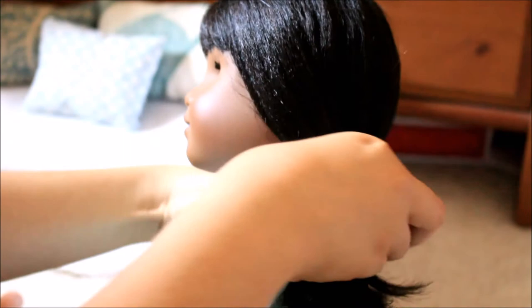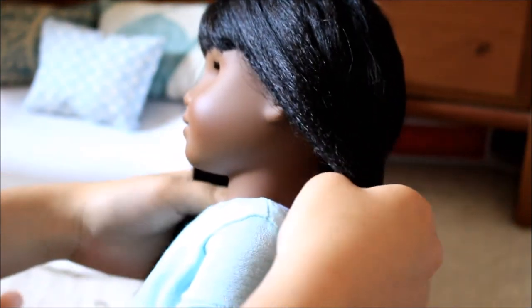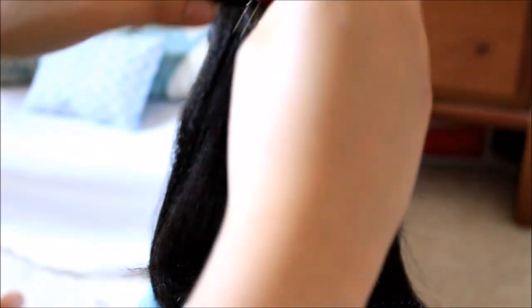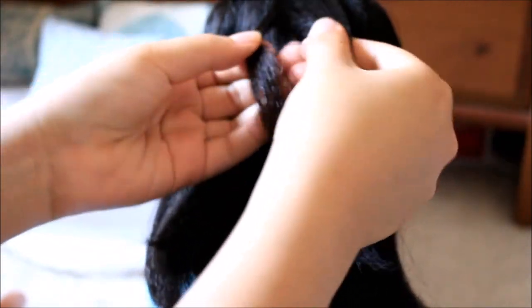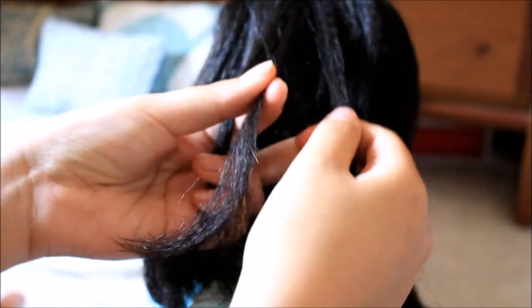Dutch pigtails! I started by taking Melody's hair, brushing it out as usual, and parting it in the back so that there are two equal sections on both sides of her head — so this is how you would do pigtails normally. Dutch braiding is super simple; it's just like French braiding, but instead of crossing the strands over, you're going to cross them under. I think I have another video explaining how to Dutch braid, but I'll just go over it really quickly.